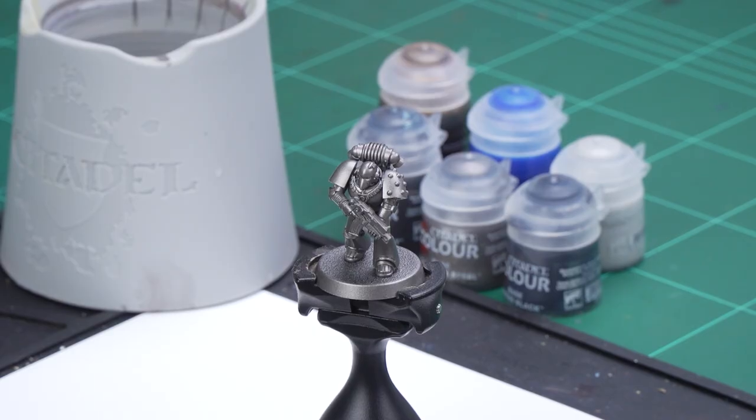Now before we begin painting, the first thing we need to do is undercoat the model. As you can see here, we've used Leadbelcher, which is a perfect starting point for our Iron Hands colour scheme. So the first colour we're going to be using is Corvus Black, and this is going to be for some black details, such as the armour as well as the gun casing.